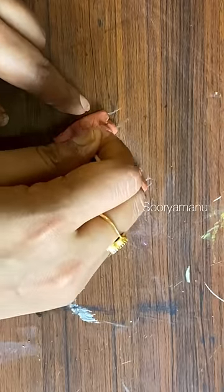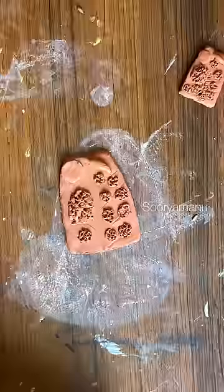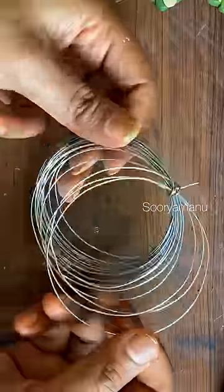We are going to show you the two shapes, the color, and how it dries. I am going to show you the color. I am not an expert — tell us about this. If you don't like this one, I am going to show you the color.